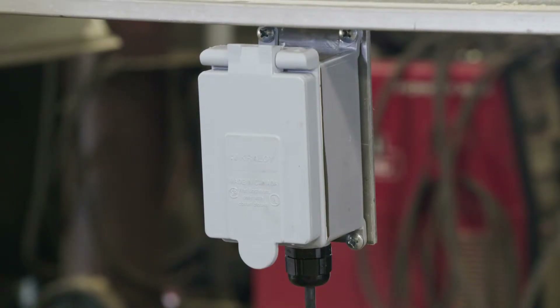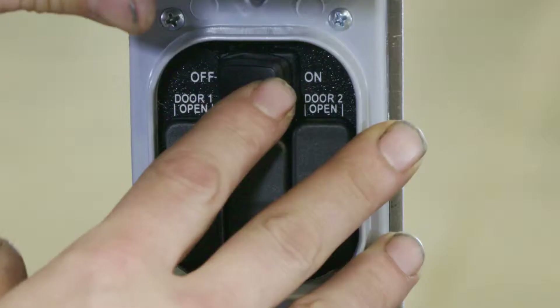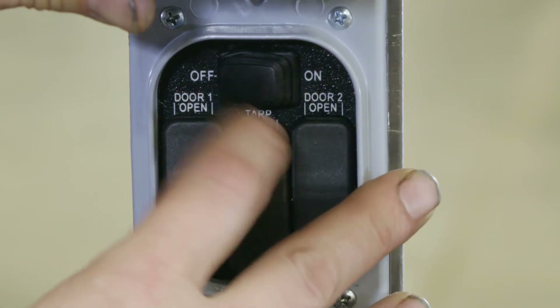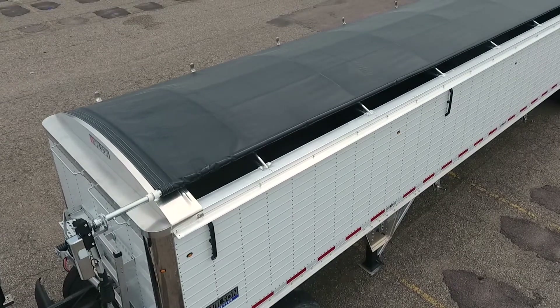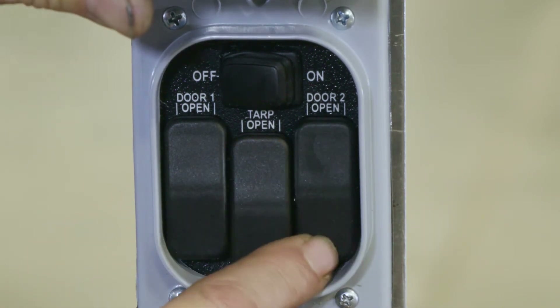With the manual switch box mounted and plugged in, open the box lid. Then press and hold the on button for five seconds. Now all the functions of your system can be controlled from this location. Simply push the open and close buttons marked for each feature your system has.